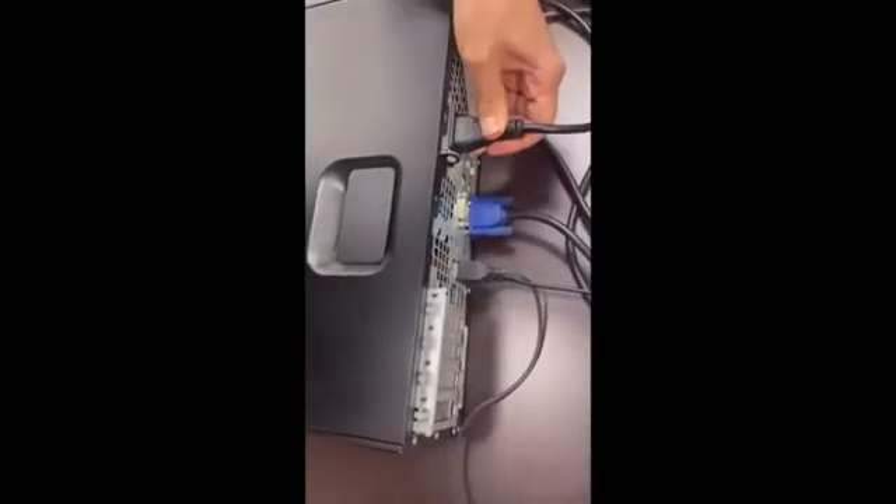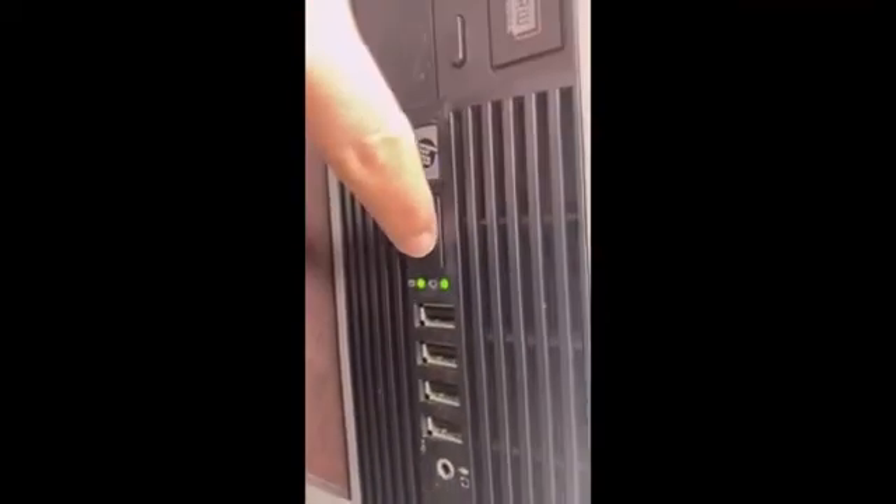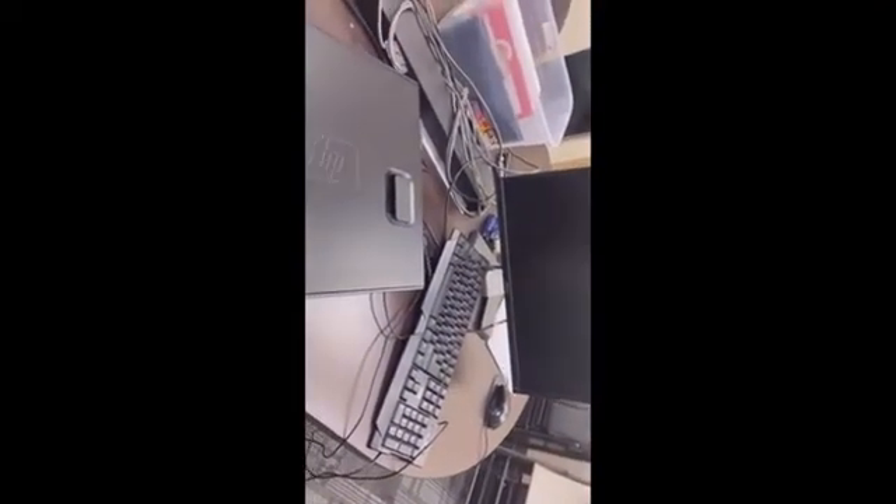Now reconnect the machine and turn it on again. You'll see that the light is now on — a clear difference from before — and we're getting a display. I didn't need to disconnect the monitor or keyboard during troubleshooting, just the power cable. Now we're getting the Windows screen and everything is working fine with the machine.